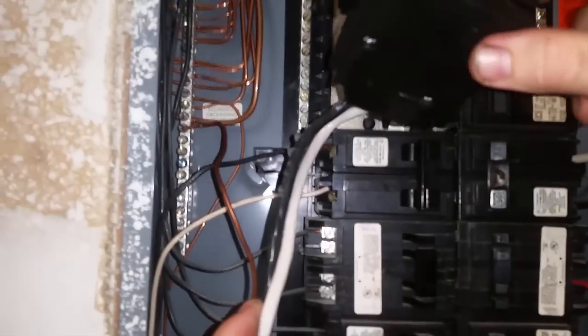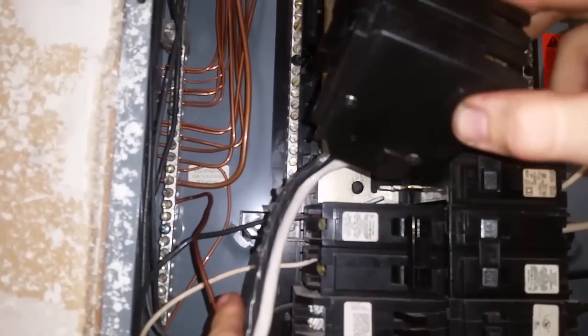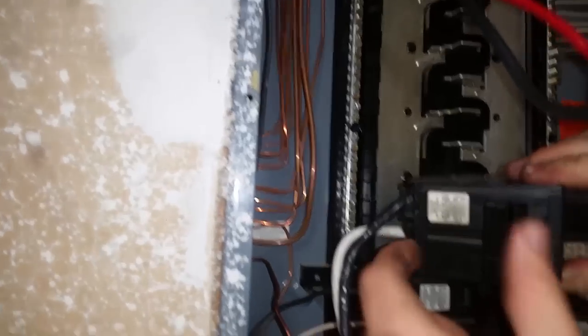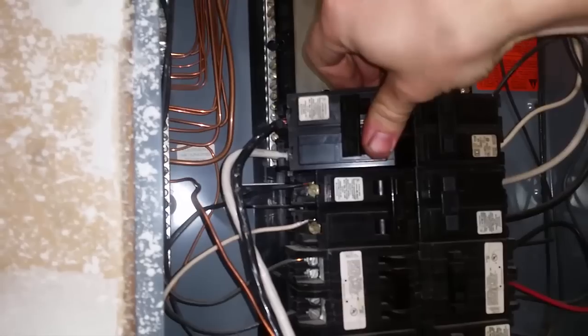Also, the circuit panel is hot — I have not disconnected the main power, so just be careful. Don't fry yourself because unlike your regular plugs, this is all 220 on a 200 amp breaker. So now you have the breaker — make sure it stays off. You have your ground connected and you can install your breaker itself.